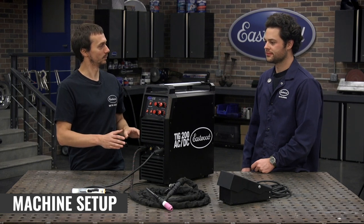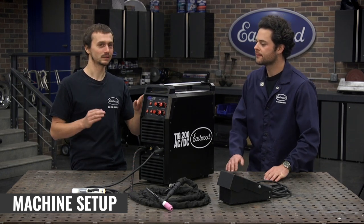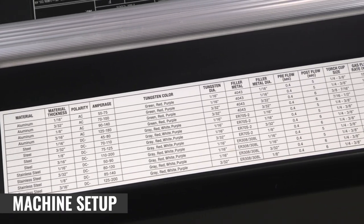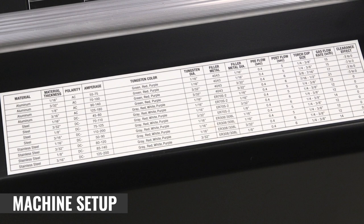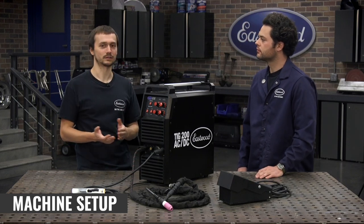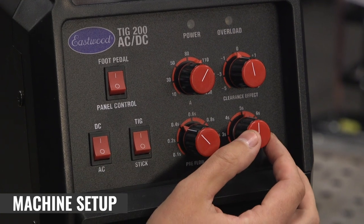We've got our welder set up in DC TIG mode using the foot pedal. Let's check out the setup chart — it's crucial for a beginner because it lays everything out to make it easy to dial in the machine based on what material and thickness you're welding. Tungsten diameter, filler rod type, pre and post flow, torch cup size — it's all right here. So looking at 3/32nds-thick steel: DC negative, 75 to 125 amps, 1/16th electrode like we discussed. We're going with 0.4-second preflow and 5-second postflow. That's the starting point, and the only thing we'll tweak is amperage — we're gonna run right around 100 amps.